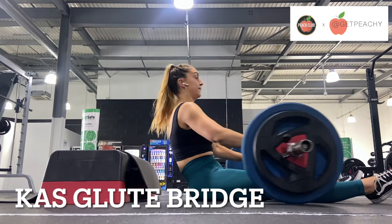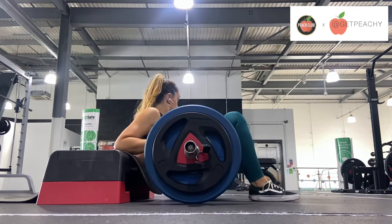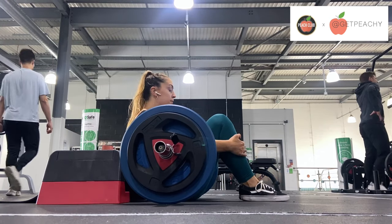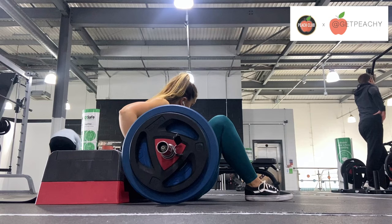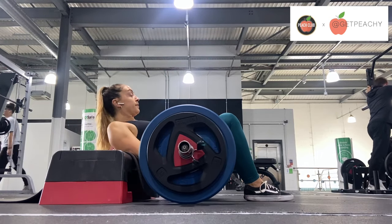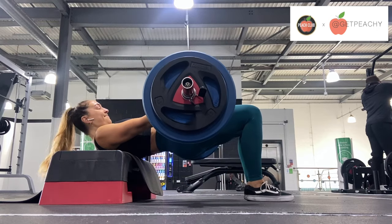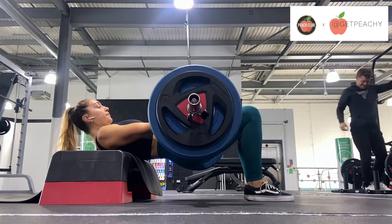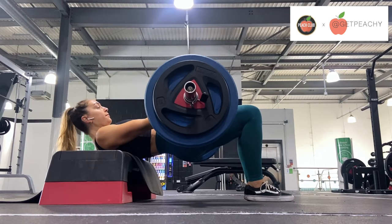So firstly, to start off, the cast glute bridge is actually set up the same as a hip thrust. So use a bench or a step — I'm using a step here just because the benches in my gym are a little bit too high. You're going to set up for a hip thrust, so do make sure that the bottom of your ribcage is on the step, and that's where you're going to hinge and pivot from.